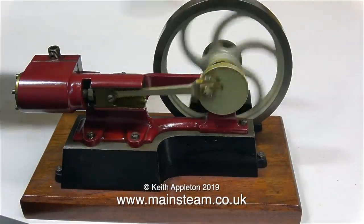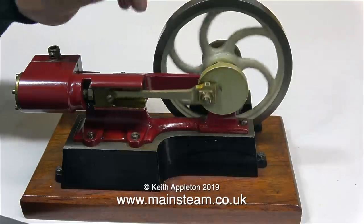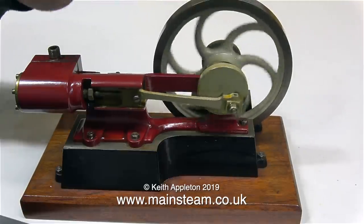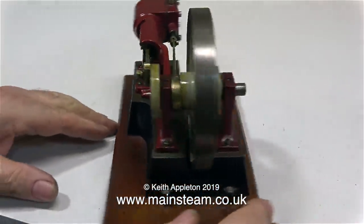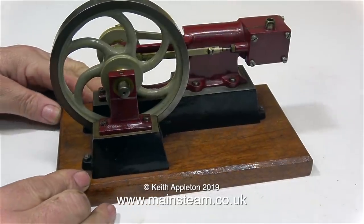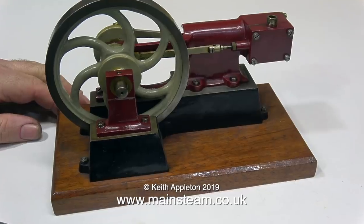If you watch my videos regularly, you should recognise this one. This is a Basset-Loke tangy type of engine. In the full size, there were many variations on this engine, but this is a common layout with the cylinder, crosshead guide, and main bearing being just one casting. And this engine looks okay — and it is okay.